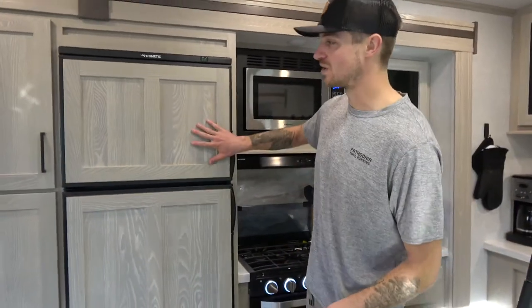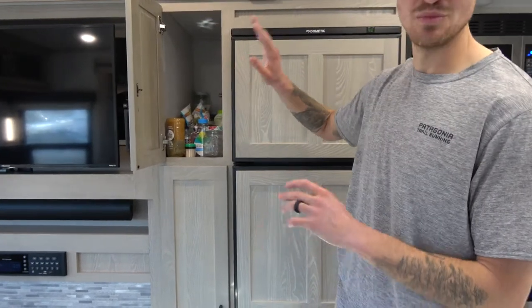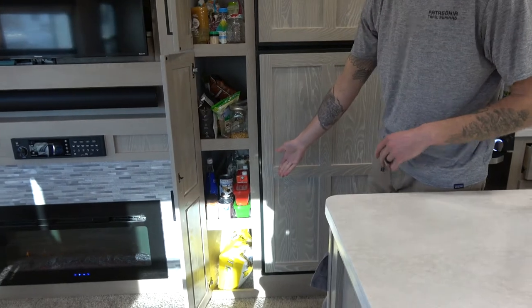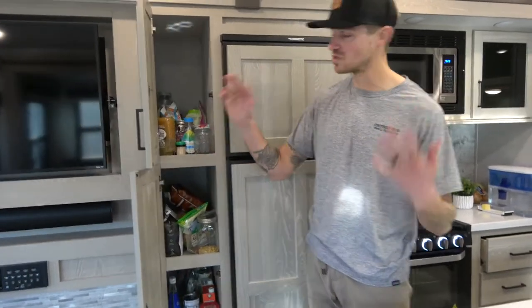Before we go to the fridge, right here is more storage space — everything you could possibly shove in there, you really can. We have a huge 20-pound bag of rice down there. Tons of space — more space than we could ever need.